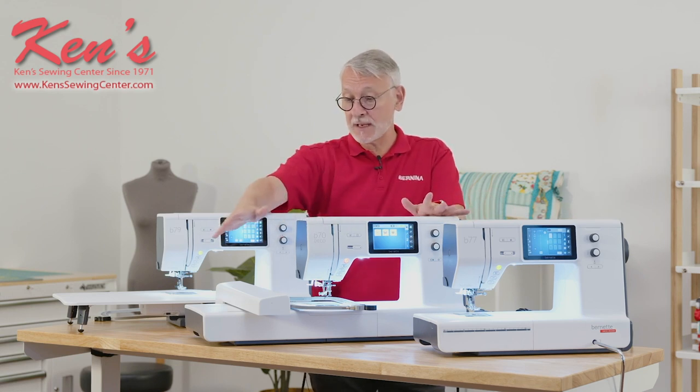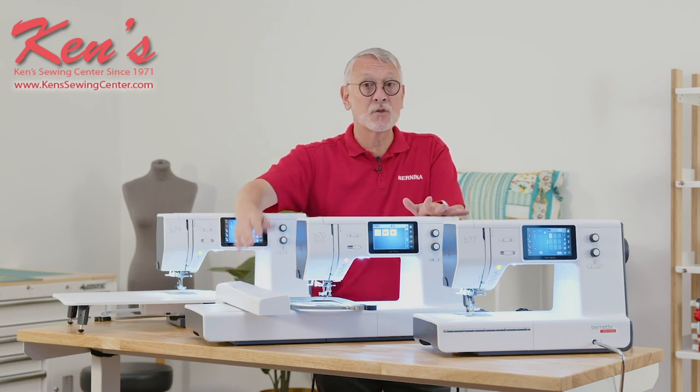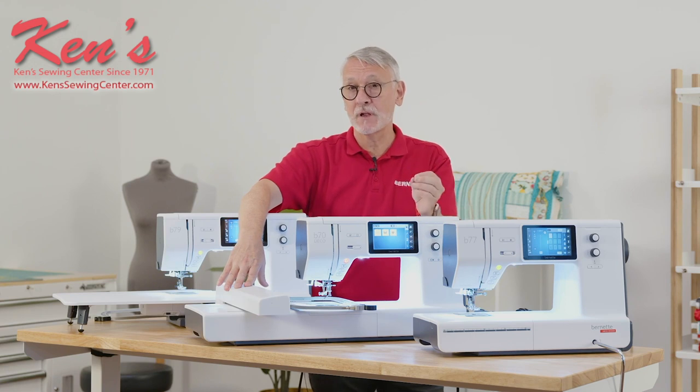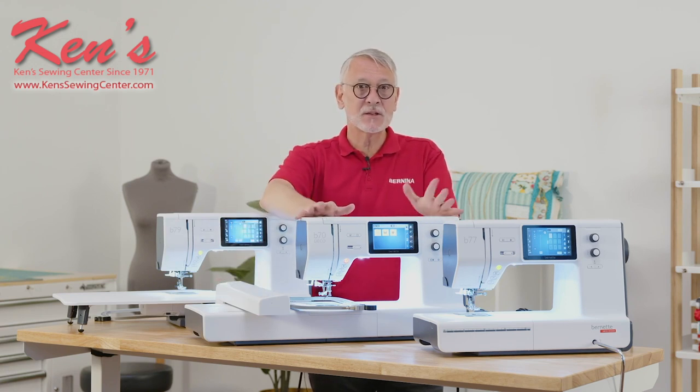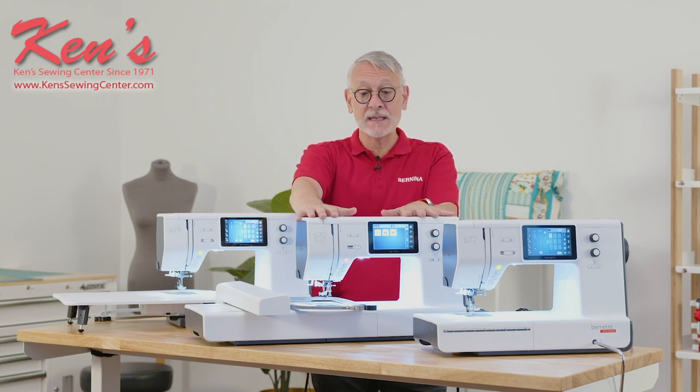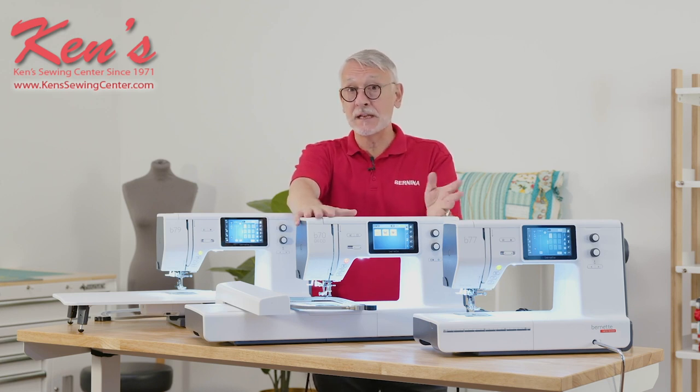A little feature baked in is that when you put the hoop on the machine, the machine knows exactly what size hoop is on so that you can focus on your embroidery, not on all those little details you would have to track otherwise. The Bernette 70 Deco is really your ticket if you need a dedicated embroidery machine.